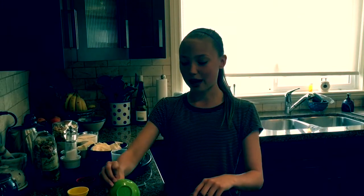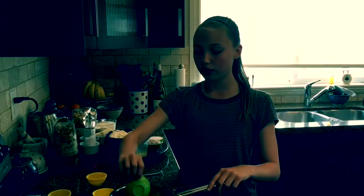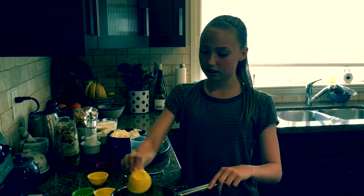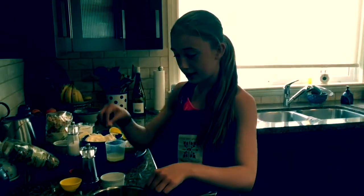After sautéing, add the panko breadcrumbs, the chives and the parsley, the olive oil, the lemon zest, and the parmesan. After mixing in all the ingredients, season with salt and pepper and set aside for later.